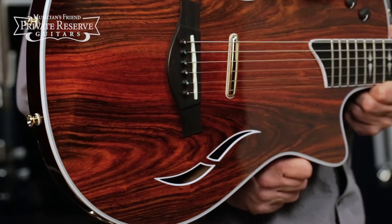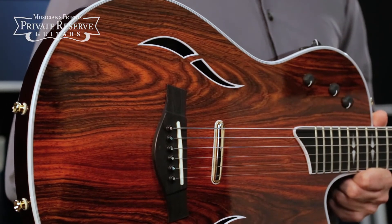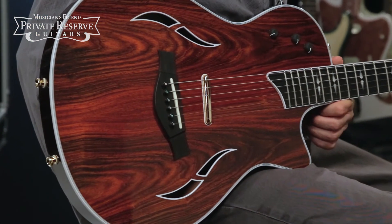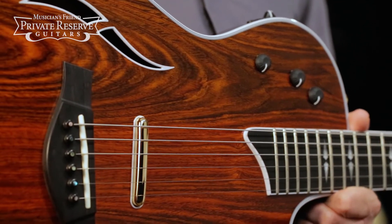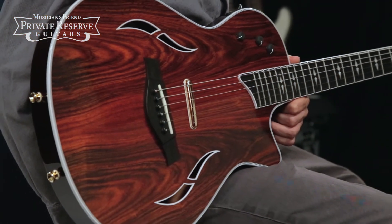This beautiful limited edition instrument starts with a Sapele body with cocobolo top and black binding. You've got an active soundboard sensor and a magnetic acoustic body sensor, which combines with a concealed neck humbucker and a visible bridge humbucker. So a lot of different tones out of this instrument, electric and acoustic.